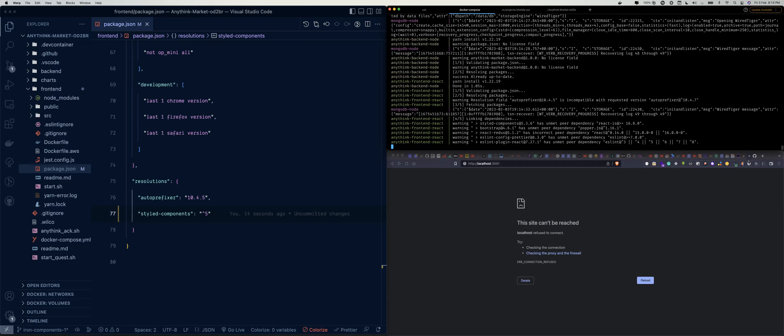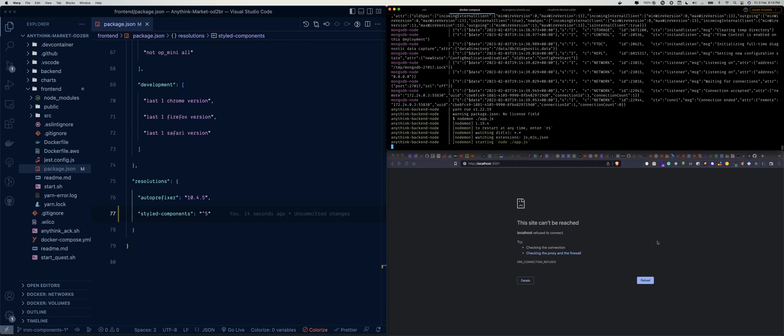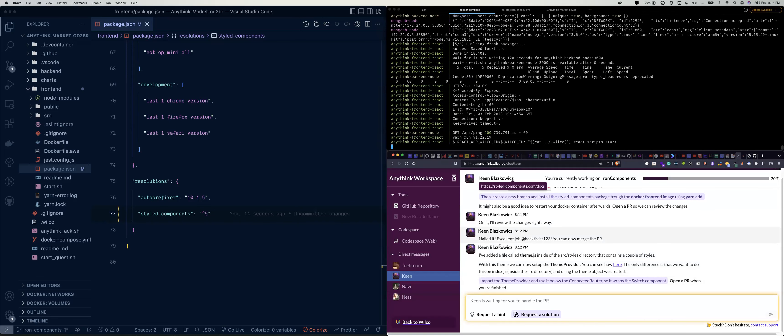It should work this time. Let's reload our application — it's still building, so we wait a bit. While we're waiting let's go back and see what Kane has to say.